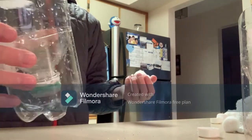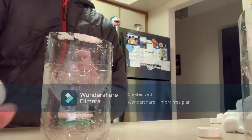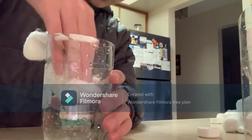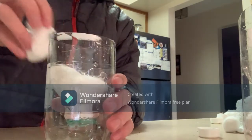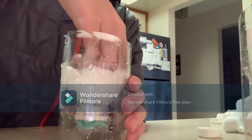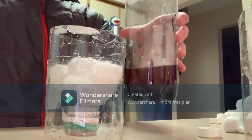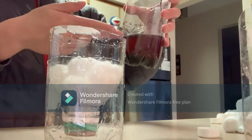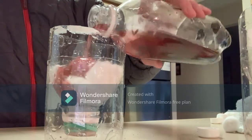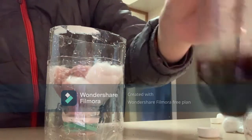This is the coffee filter bottle again, but this time I'm adding some cotton balls. I'm just going to jam them in to make sure there aren't any leaks — there'll probably be some, but I'll try. The cotton balls are in — give that a nice push. Here we have our polluted water and we're going to see what happens when we dump it in.